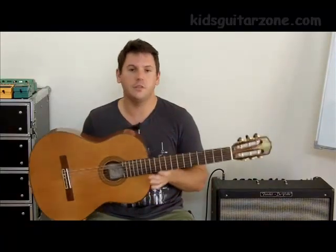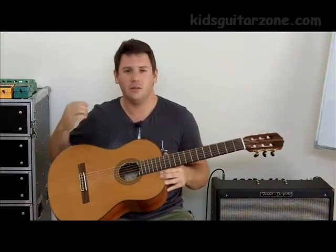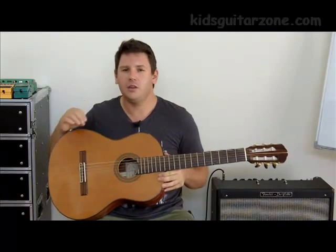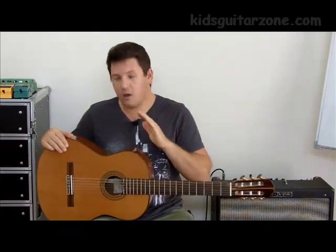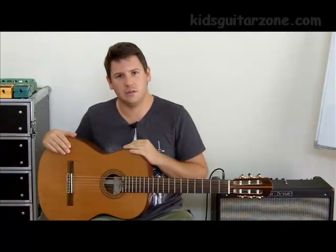The first one we're going to take a look at is the nylon acoustic. This is a full size nylon acoustic. It's got three plastic strings. The advantage of this guitar is that those plastic strings are a little bit more gentle on young fingers, particularly their fingertips. These are relatively inexpensive guitars for the most part — you can get them for around $100. Really good beginner guitars.